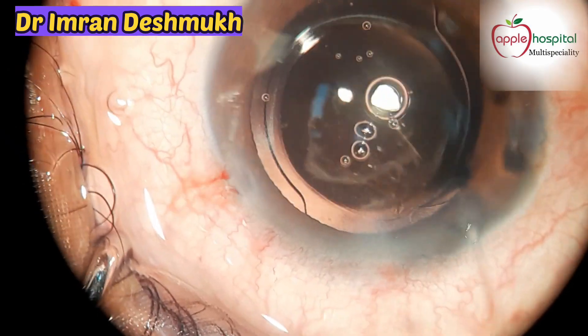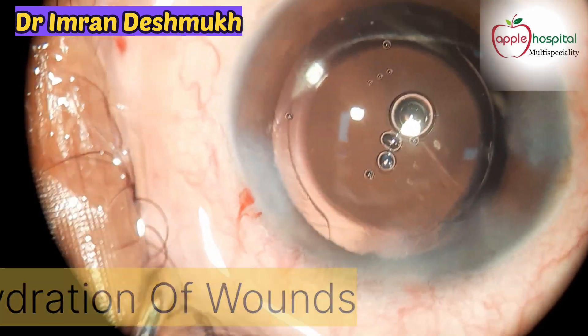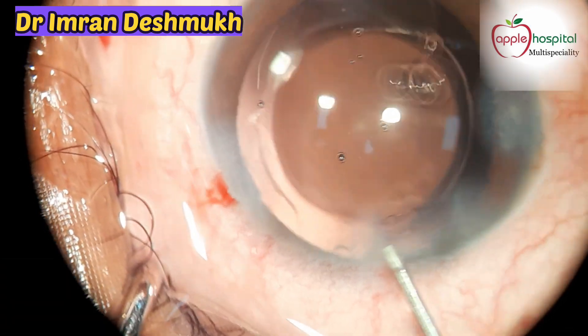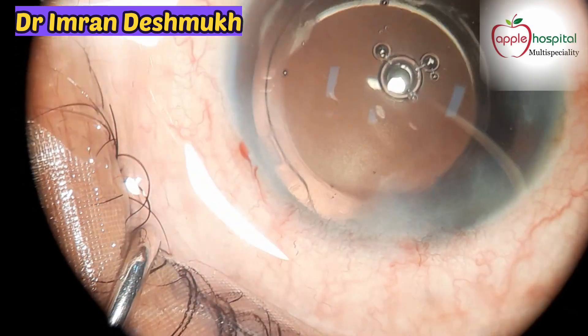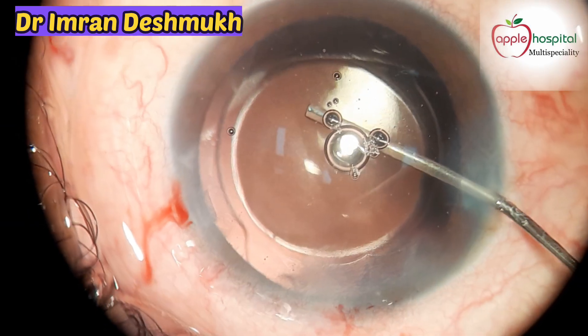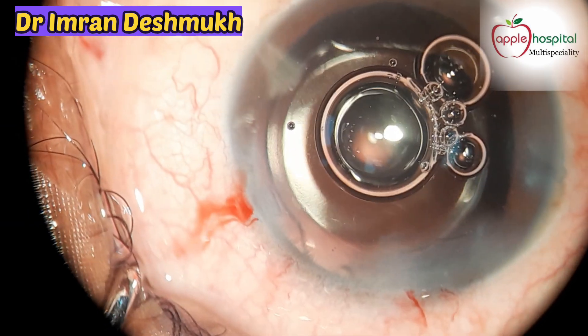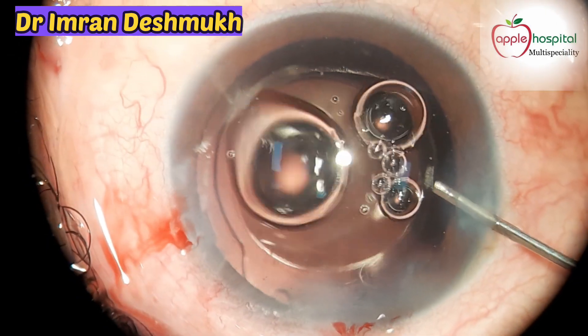Now it's time for hydration of the wounds — don't over-hydrate, use just a little bit. For the main wound, hydrate the outer one-third lip only. I usually like to put an air bubble in the AC to maintain stability. Then intracameral moxifloxacin is instilled. I hope this video was helpful — thank you for watching.